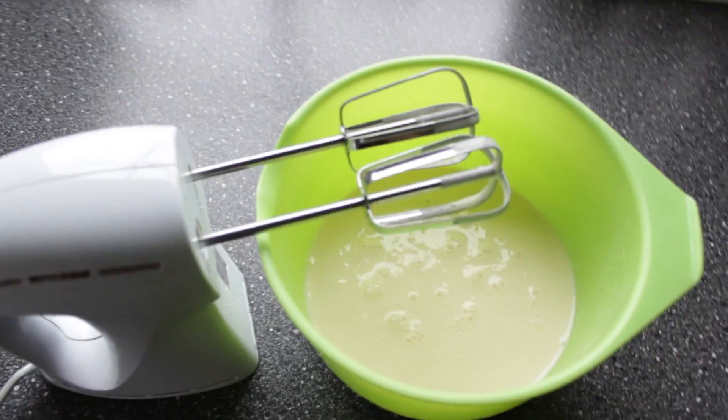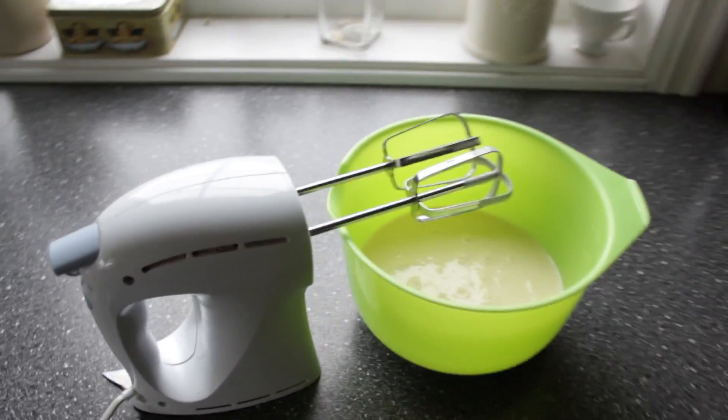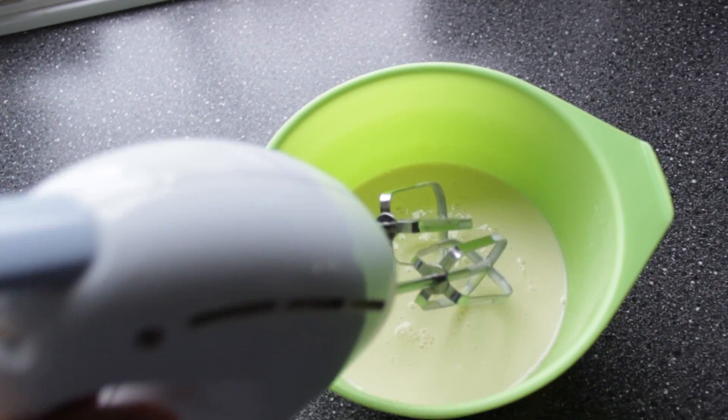So there's a step you need to remember when you're going to use an electrical mixer, and that's providing the mixer with power — with electricity. Now we are ready.